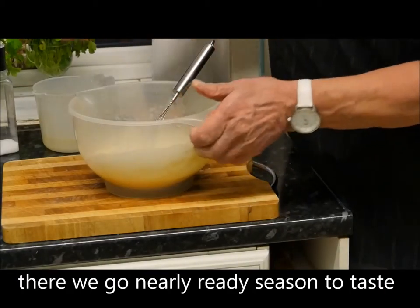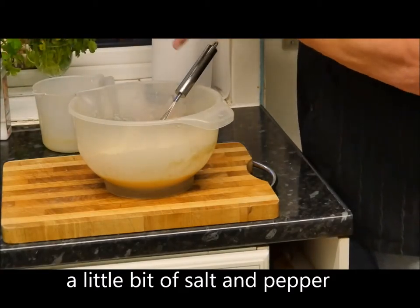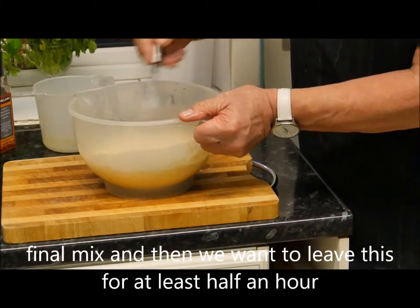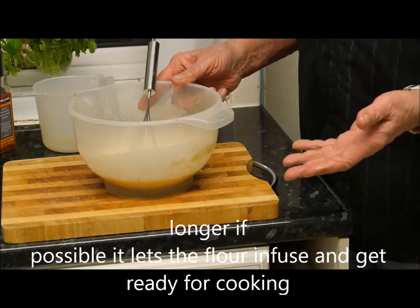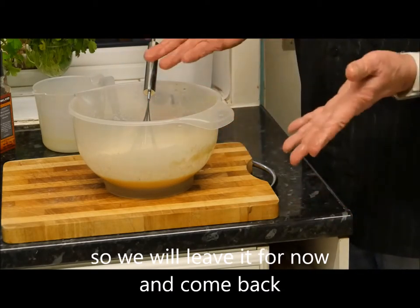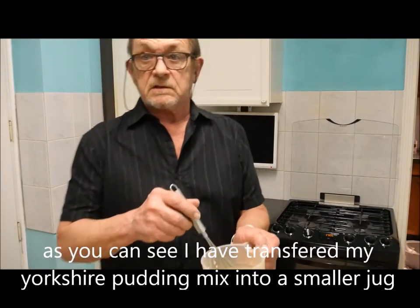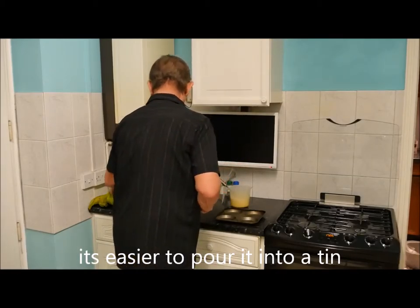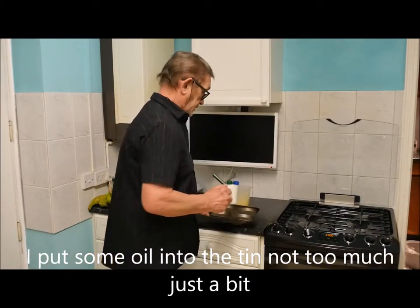It will end up with the consistency of a single cream — a runny cream — and there we have it, nearly ready. Season to taste with a little bit of salt and pepper, give it a final mix, and then we want to leave this for at least half an hour, longer if possible. It lets the flour infuse itself and get ready for the cooking process. I've transferred the Yorkshire pudding mix into a smaller jug so it's easy to pour into the tin.